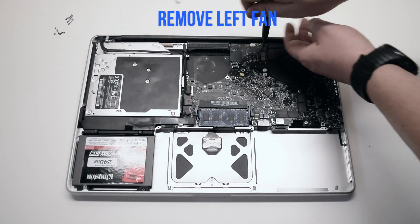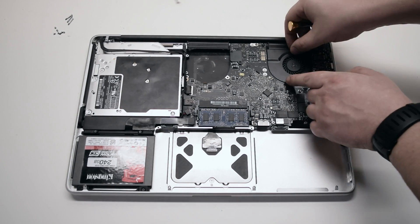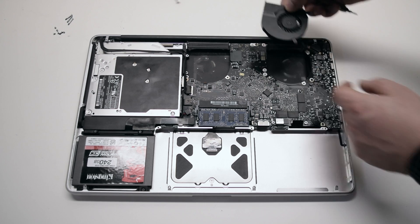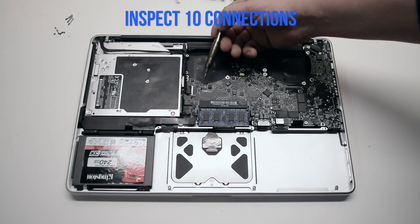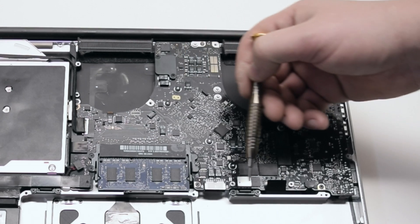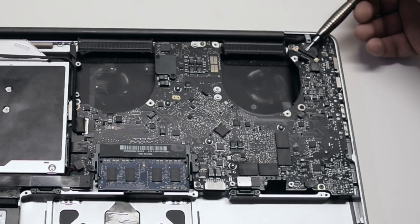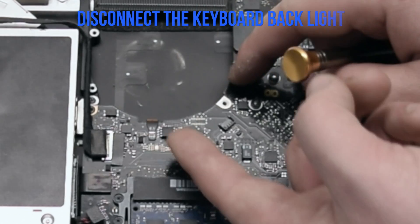Remove the left fan as well — it's attached the same way with three screws. Leave them in place and disconnect it from the logic board. Leaving the screws in place allows you to track them easily. Inspect the ten connections on the logic board and familiarize yourself with them. We'll go over each one individually.